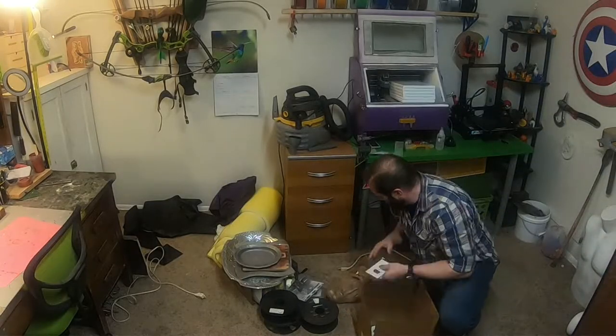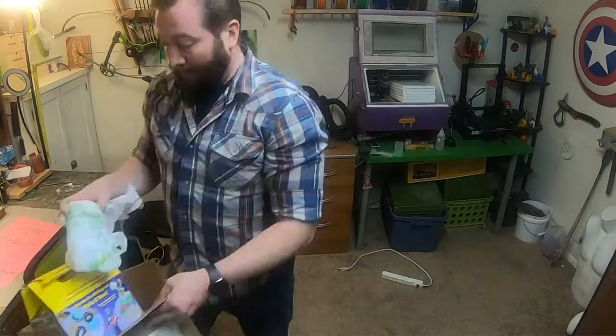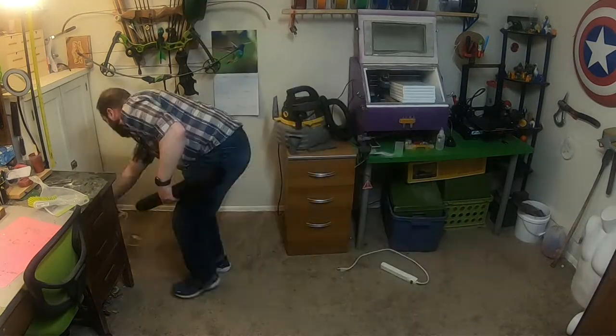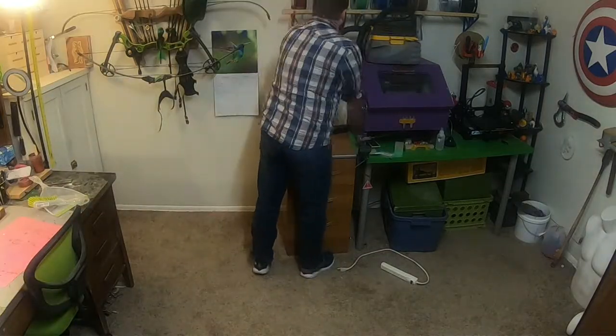I recently got my first desktop PC since college so I could start making videos for this channel. All of the horizontal spaces in my house are already occupied, so I needed to make a desk. I decided it would make for a more interesting video title to elicit clicks that I would make it out of stuff I already had lying around or things available for free.